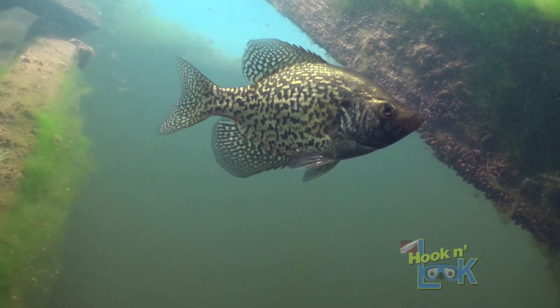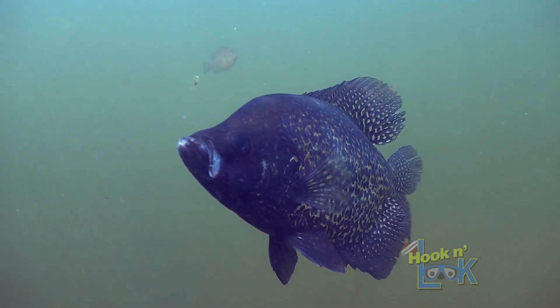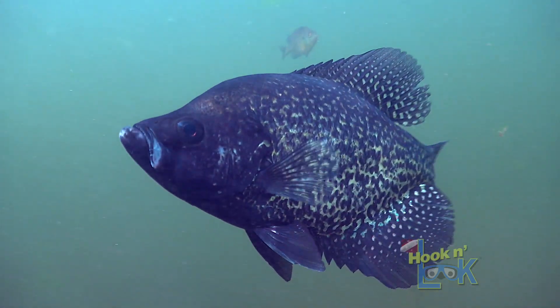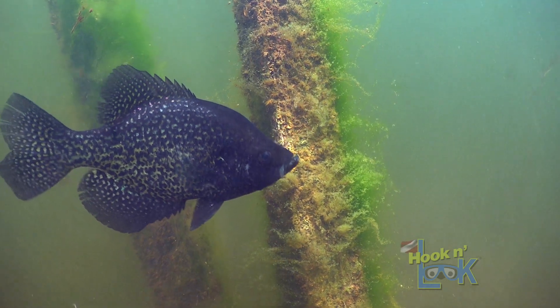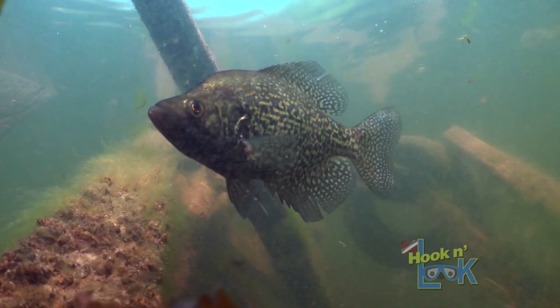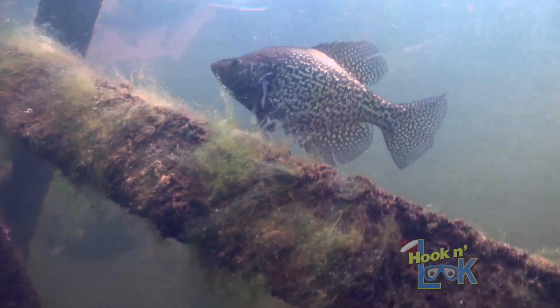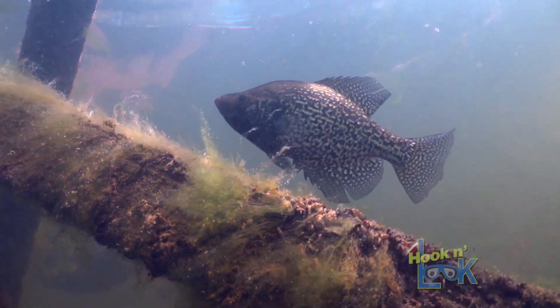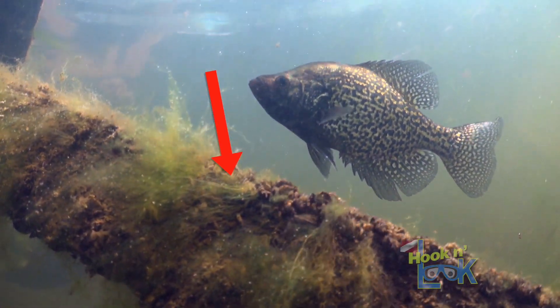During the spawn, due to a change in hormones, male crappie turn very black, particularly in their head and face. Upon closer examination, I came to realize that these crappie had spawned on the dock posts, and these males were guarding their eggs. What was most intriguing about this scenario was that the females had deposited their eggs on individual clumps of filamentous algae that was growing on the posts.